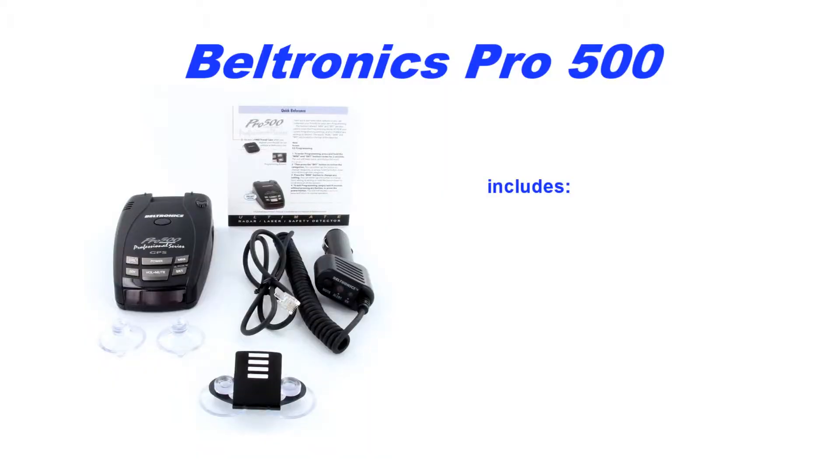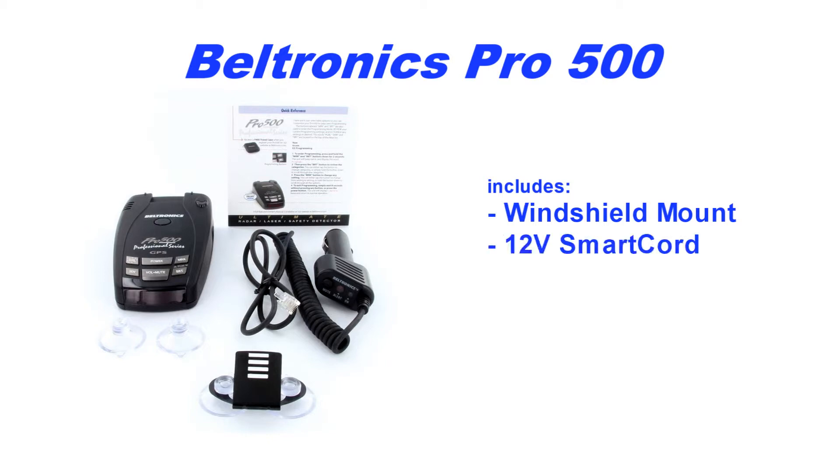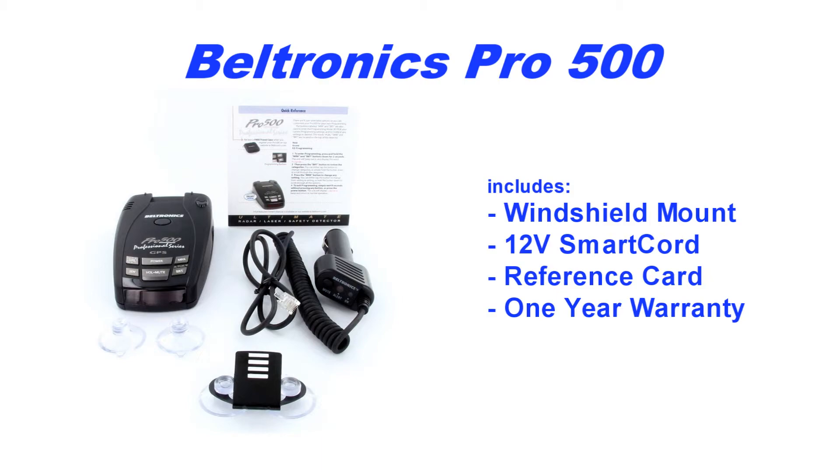The Beltronics Pro 500 comes ready to go with a quick-release windshield mount, coiled smart cord power cord, quick reference card, and a one-year manufacturer's warranty.